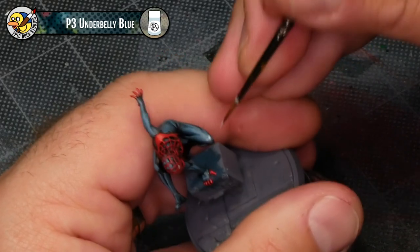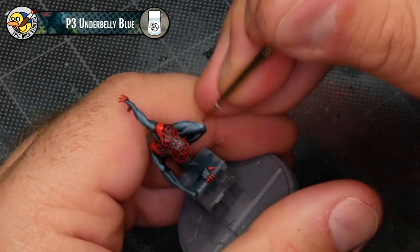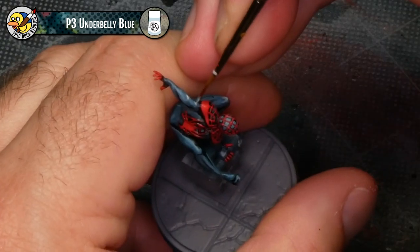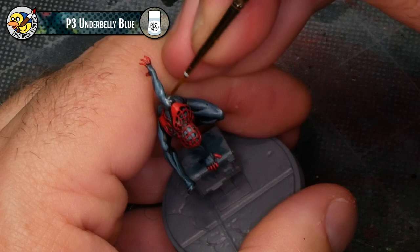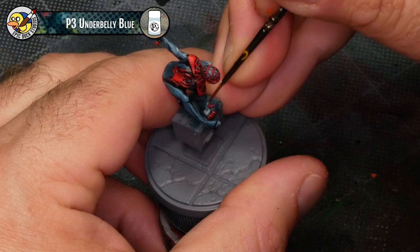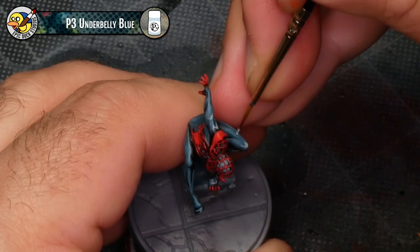Earlier I talked about my 60-30-10 approach for painting black, and then kind of forgot about the 10. So here I'm going to bring a little bit of white in and just add those really sharp, bright points of highlight to the costume — specifically places like the knee, the elbow, the bicep — anywhere I want to really pop out the definition of the model.